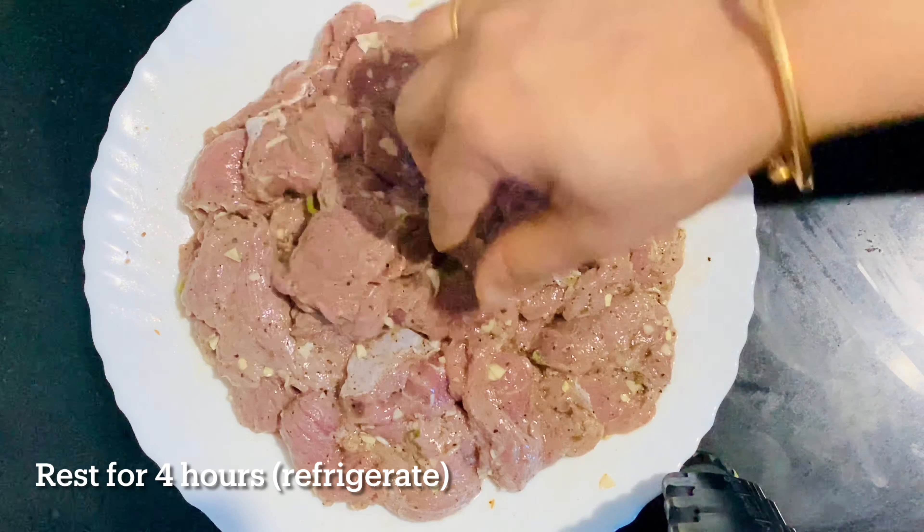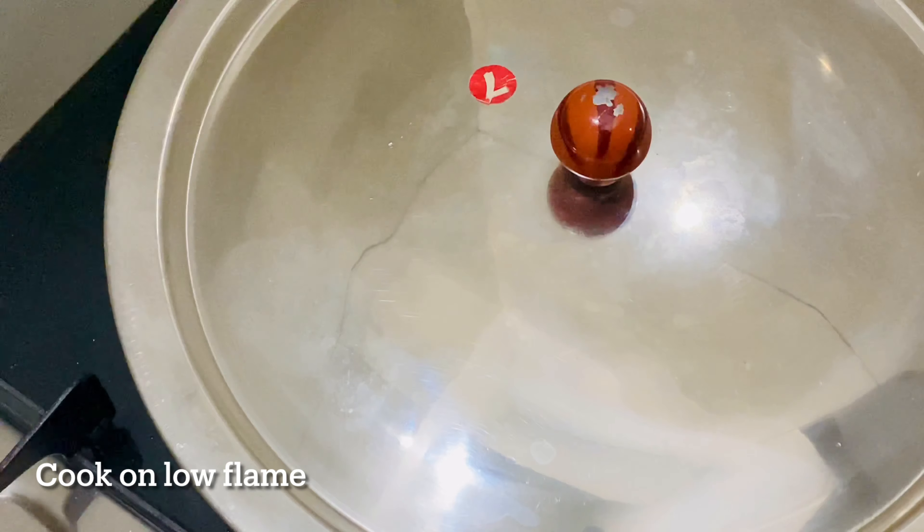I will cook with the beef on high flame. Now I am going to cook the beef in high flame for about one minute. I'll add it slowly to the pan and stir it in thin slices.